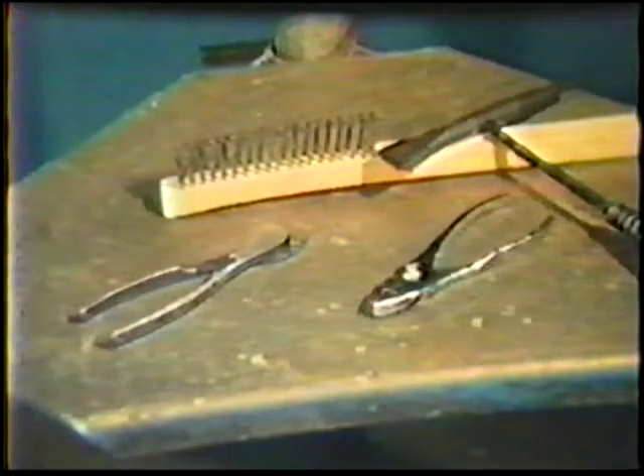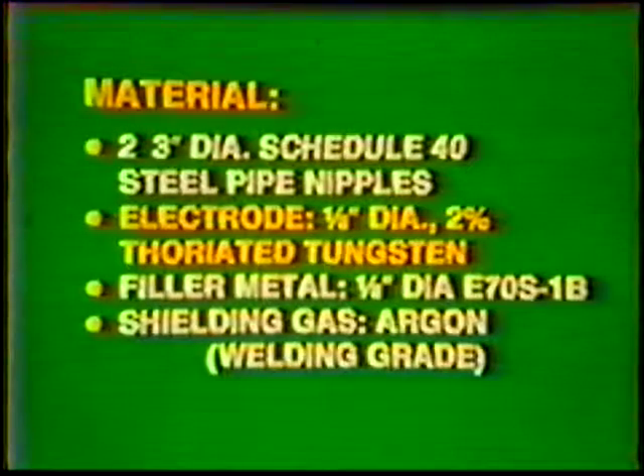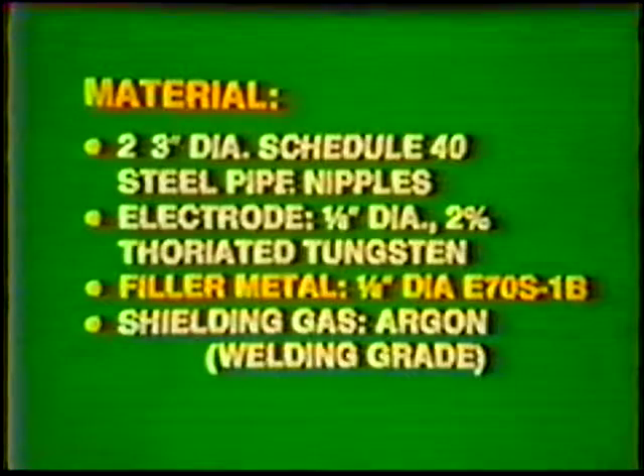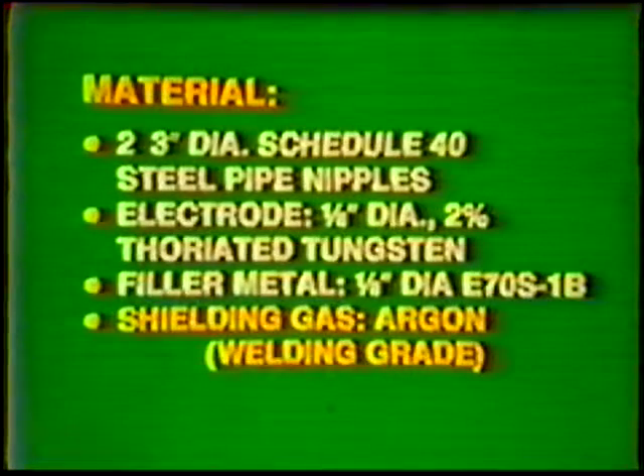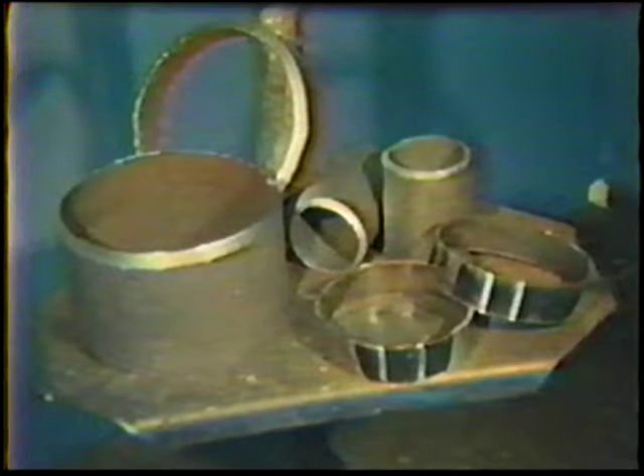When the equipment has been assembled, the materials for the job practices should be obtained. The base metal, electrodes, filler metals, and shielding gas are listed in each job practice. The base metal selected should be cleaned to remove rust, moisture, paint, grease, or other contaminants prior to welding.